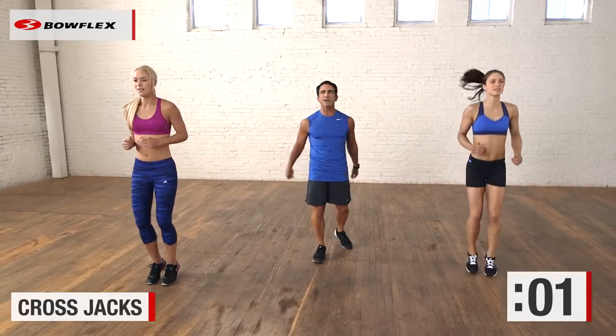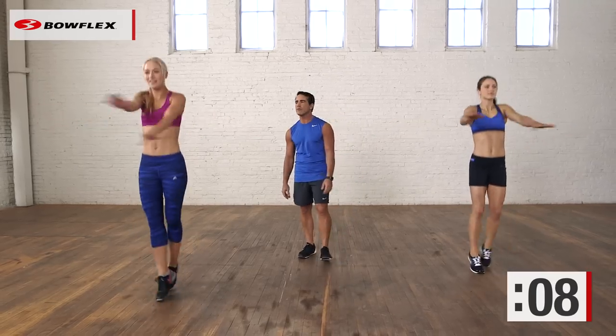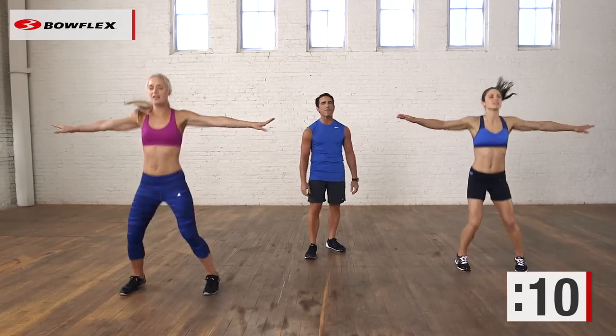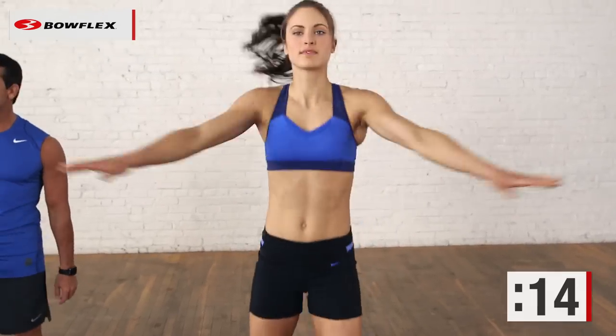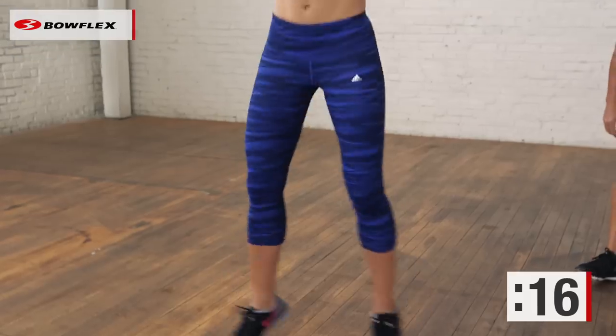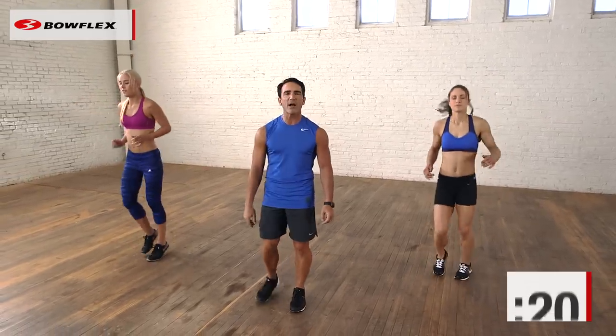And let's go to those cross jacks. Cross jacks — have fun with this. It does not have to be perfect. You may do it a little differently than they do — that's fine. Just keep moving. Ten more seconds — halfway there. We're starting to work. It may not seem like a lot when you start, it will build on you. 5, 4, great job, 3, 2 — jog in place. Nice and easy. Awesome.